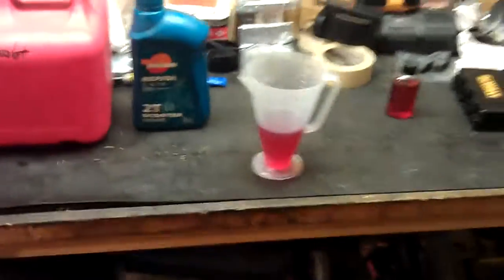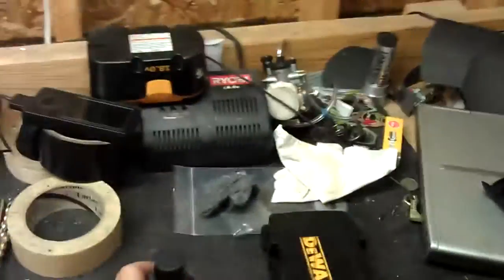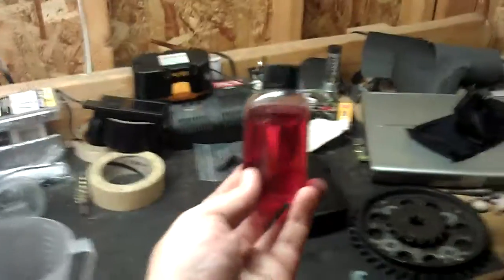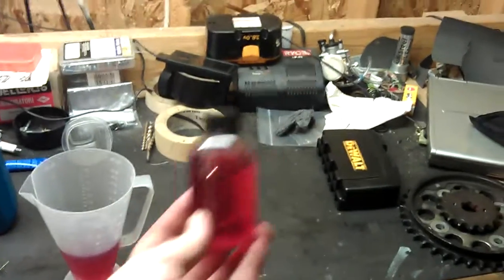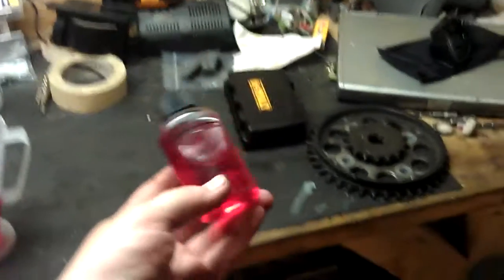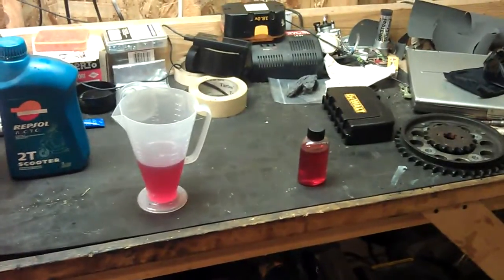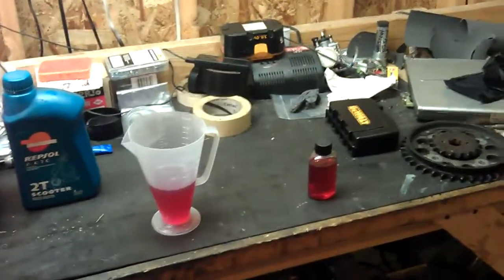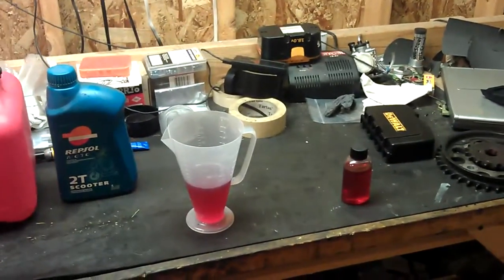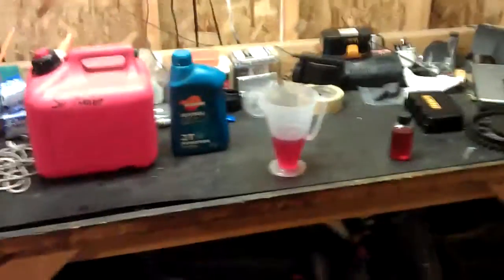I'm not always fueling up in my garage, so sometimes I'm out and about and I need gas, so I like to carry one of these with me. This is a three ounce container — they sell them at Treats. I measure out enough oil to make one gallon of gas at 40 to one. If I'm at a pump, it's usually about 0.7 gallons when I'm filling up, so I'll use about three quarters of that bottle and just kind of eyeball it. It's not perfect, but if you need gas, you need gas.